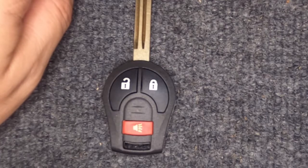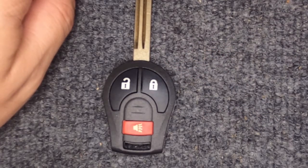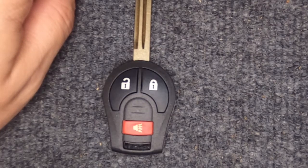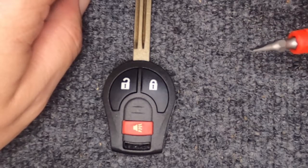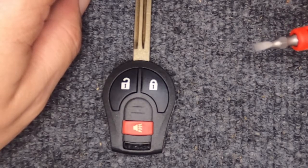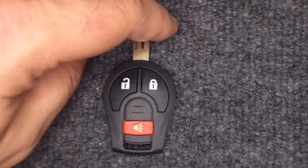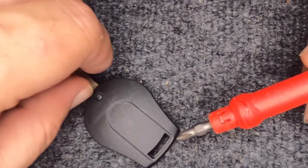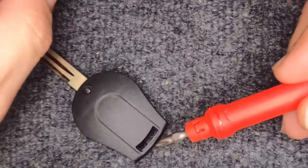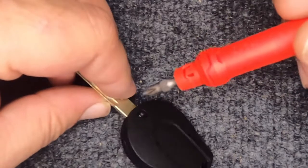Hey, it's our in locksmith. We're going to do a quick video on changing the battery on your three-button Nissan remote headed key. For this task you will need a Phillips screwdriver and a flat tip screwdriver, and you will need a CR1620 battery. If your key ring is attached, you'll want to take it off — it's easier to do this and there's less chance of breaking your remote housing.